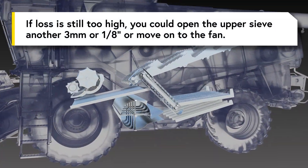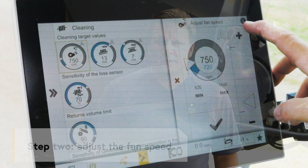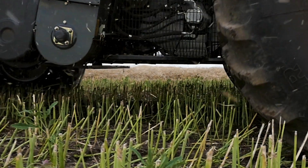If loss is still too high, you could open the upper sieve another three millimeters or one eighth of an inch, or move on to the fan. Loss can be from the fan either being too high or too low. So let's start by increasing the fan 100 rpm and go from there. With the fan adjusted, run another drop pan test.